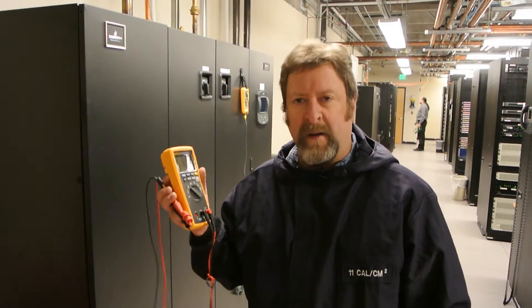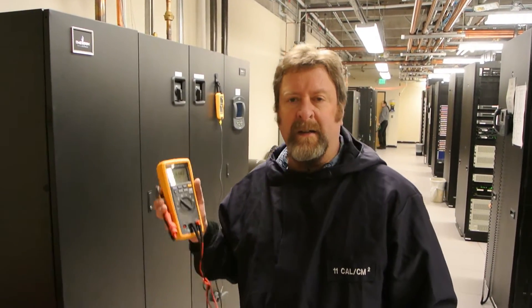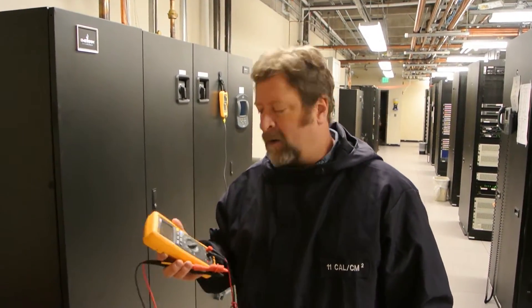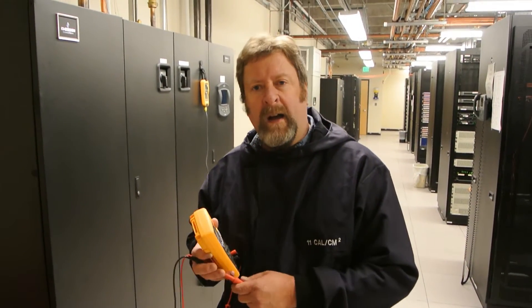We've been having intermittent problems with refrigerant temperature fluctuations, so we can use this multimeter in conjunction with the T3000 temperature module in order to determine whether we have a faulty board. We're working in a hot environment, so I'm going to have to suit up.